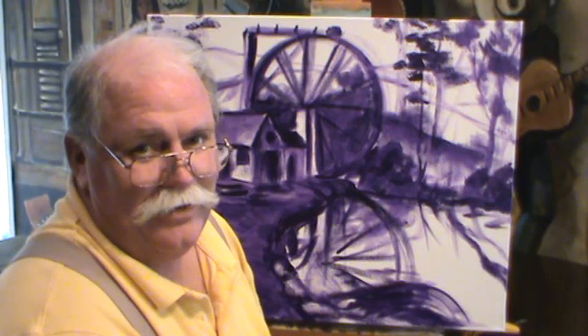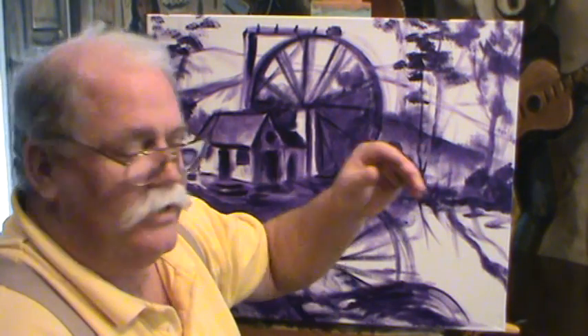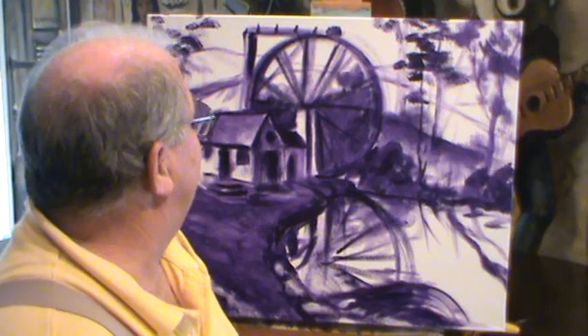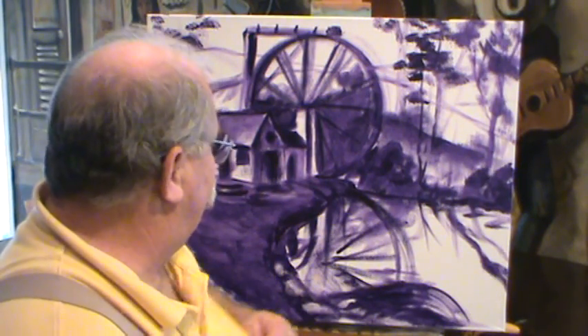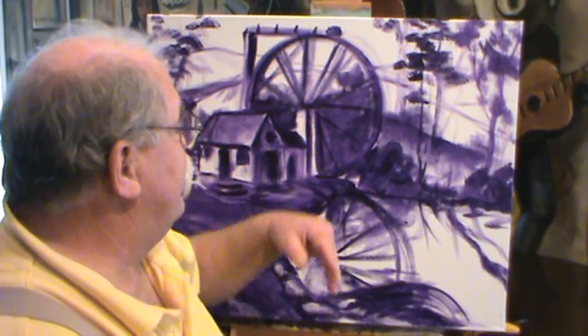Welcome back to Ralph's House. We're back. This is Berry's Mill down in Rome, Georgia — our little picnic place, a really neat place to go. We've got it drawn out here with some purple paint I had that I don't use every day that I thought I'd get rid of, but it made a pretty good drawing.